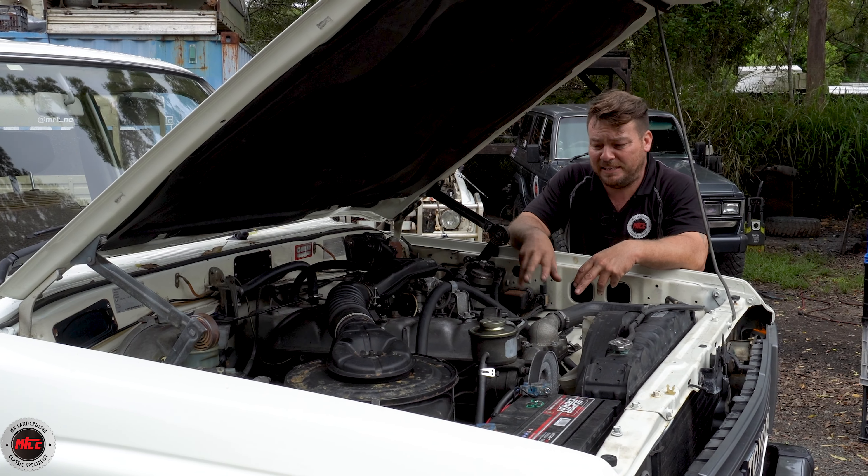We've had a little tickle under here — gone through the carby. It wasn't running right, and then we found out that the vacuum advance on the distributor had blown the diaphragm, so there was no vacuum advance at all. It was a bit of a slug to drive. We've done away with that dizzy and put an electronic distributor on here now, which makes it less maintenance, much more reliable, and just all round a better setup for bringing it into the modern world somewhat.